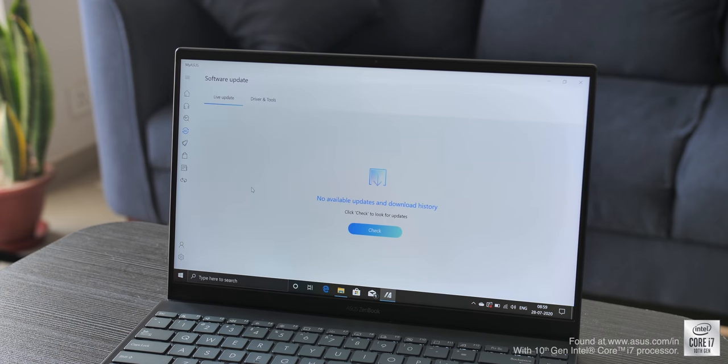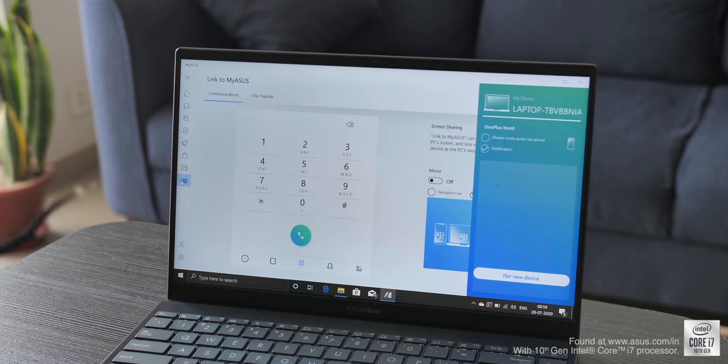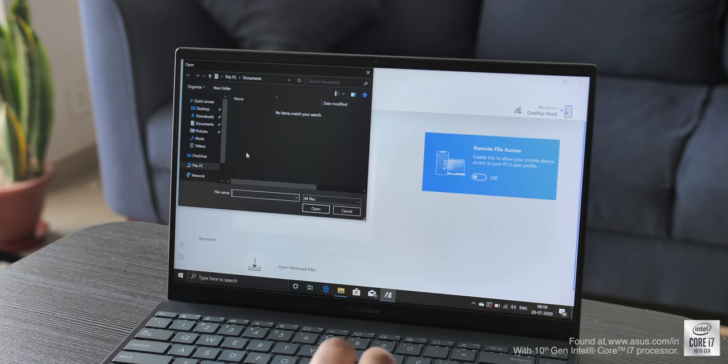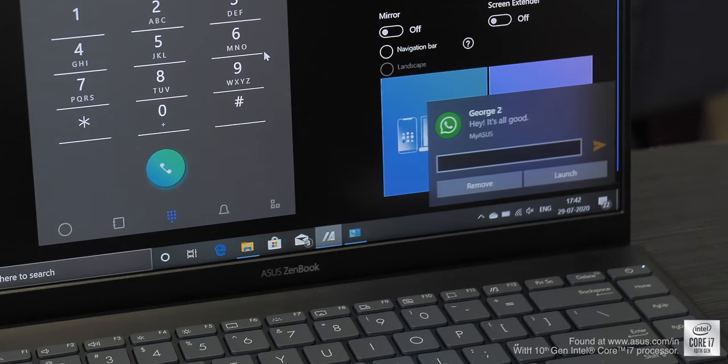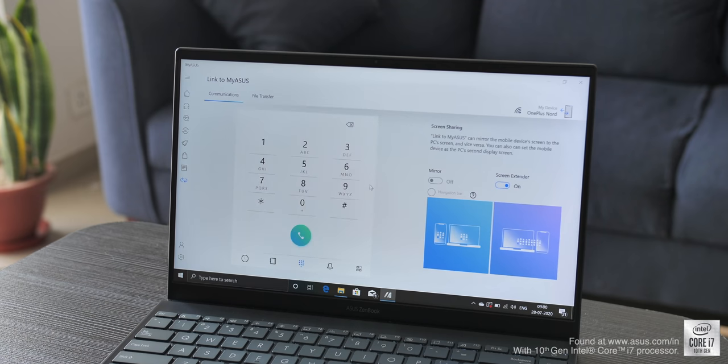In the MyASUS app you can also check for driver updates, contact customer support, and link your phone to the laptop with the Link to MyASUS feature. It's a lot like Windows 10's Your Phone app — you can send files between your PC and phone, share links, make calls, get all your phone notifications on your PC, and even mirror or extend your screen.